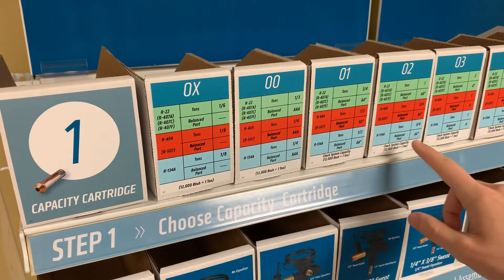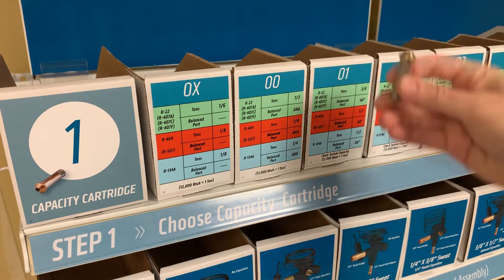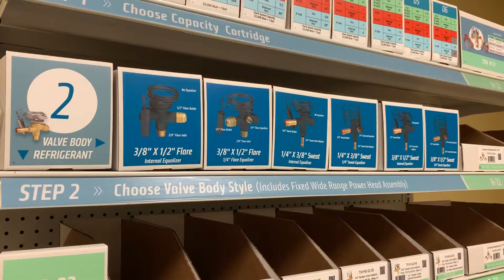Look at each of these to determine which size is right for you, and then reach in and pull out the proper cartridge for your application. Step two: choose valve body style.